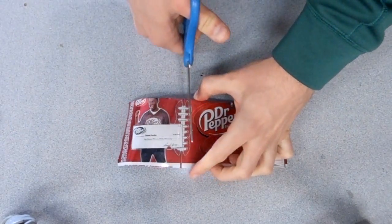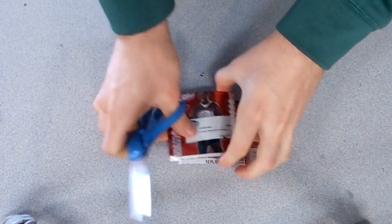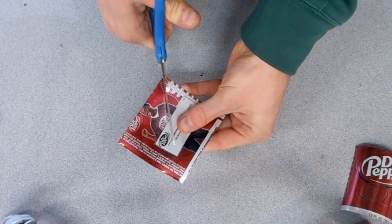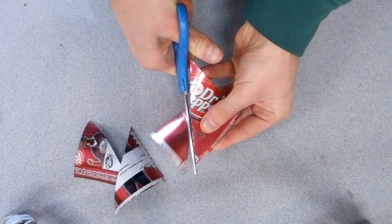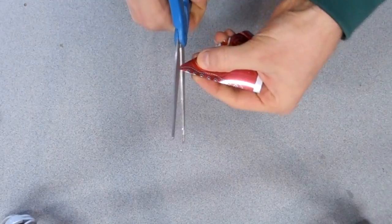We're going to cut two square pieces of aluminum out of this, both about the same size. We'll use the first piece as a pattern. Now we're going to cut each of the squares in half into triangle shapes. Then we're going to want to round the corners — this way we don't accidentally stab ourselves, and it also looks a little bit nicer.